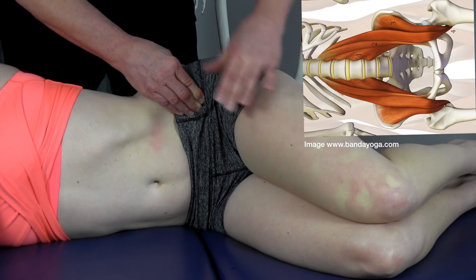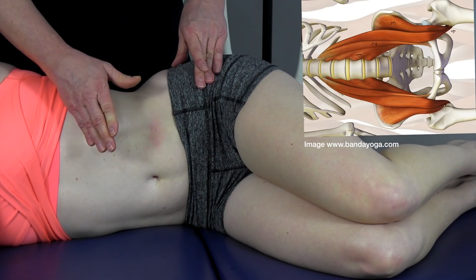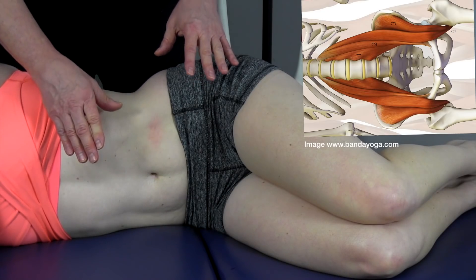The two muscles — the psoas and iliacus — your primary hip flexors, can easily be palpated, but we use muscle testing to find the exact location of those structures.